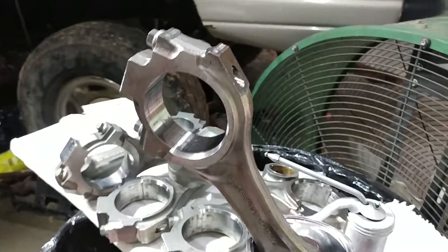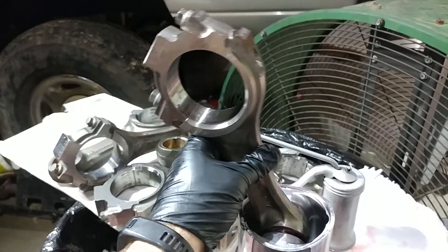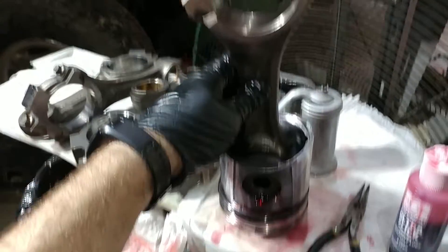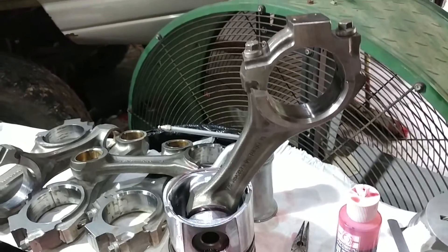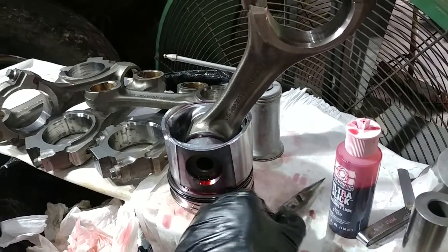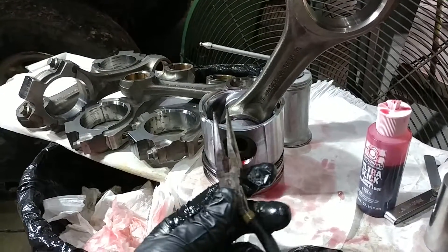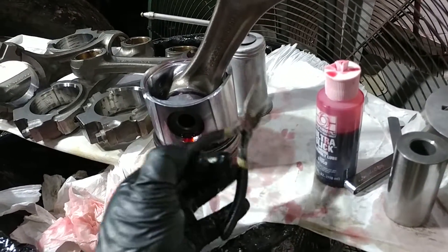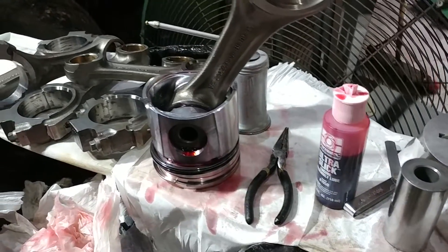We are on to the next part. We have assembled the connecting rod through the wrist pin to the piston. I couldn't do it one-handed so I had to just assemble one and then we could talk about it. Just a bit of shopkeeping — I cleaned all my tools before I started. In this case it was a set of needle nose pliers that I specifically ground down years ago to be the world's best snap ring pliers.